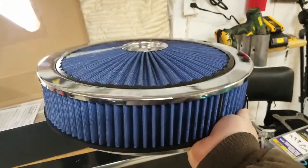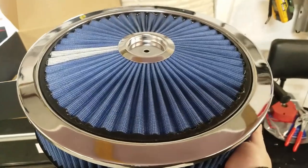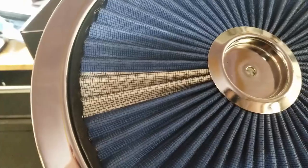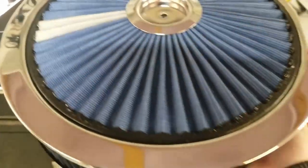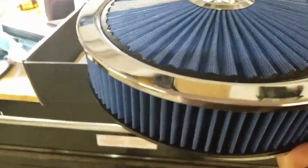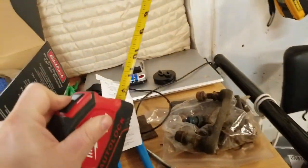It looks awesome, I really like it. It's one of these filters that is washable and rechargeable — they call it their pro charge strip, that little gray line, so you can see when the filter's dirty. The filter is reusable. Again, this is 14-inch diameter and it's about three inches tall.